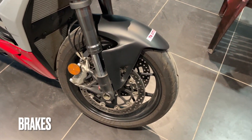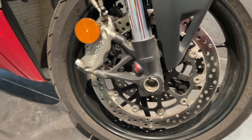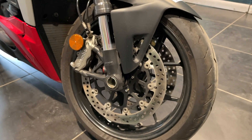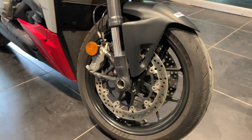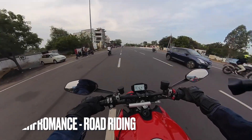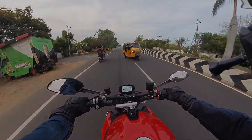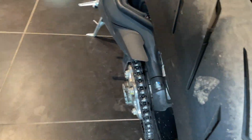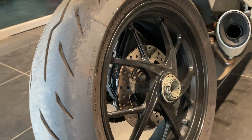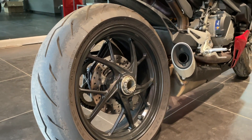For braking, it comes with Brembo 4-piston 32mm monoblock calipers mounted on twin 320mm discs. The braking performance this bike has to offer as a performance motorcycle is fabulous — check my first ride video for that. At the rear is a single 245mm disc with two pistons, which also behaves extremely well for the kind of motorcycle this is.